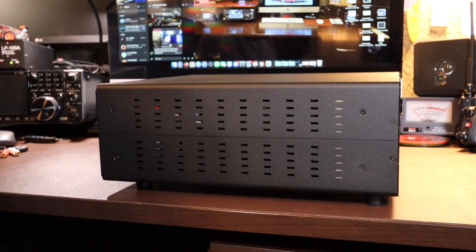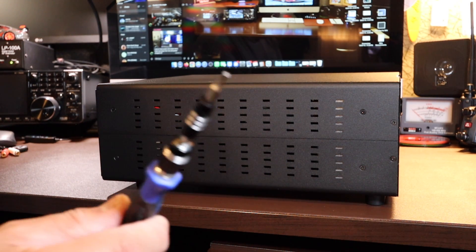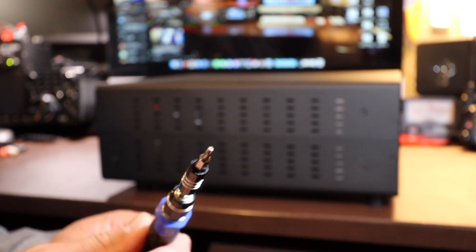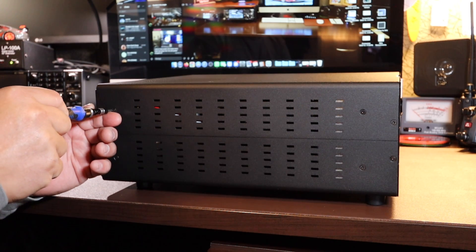When I say unboxing, we're going to open the G2 top cover. We're using a T8 torx — very, very small. T8. And we're going to remove the top cover.